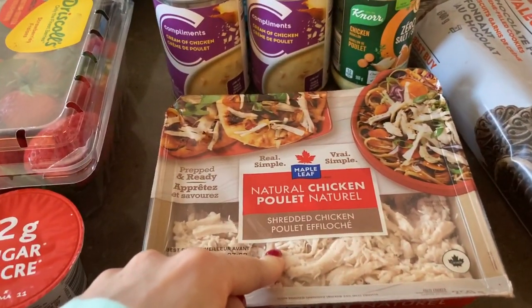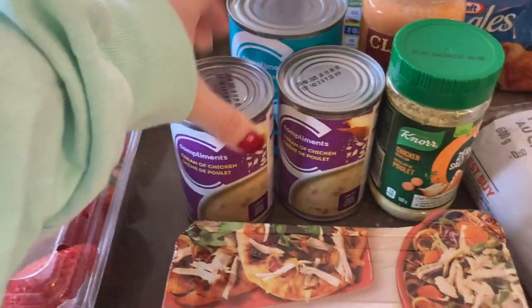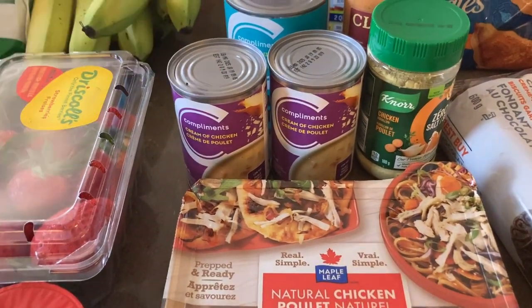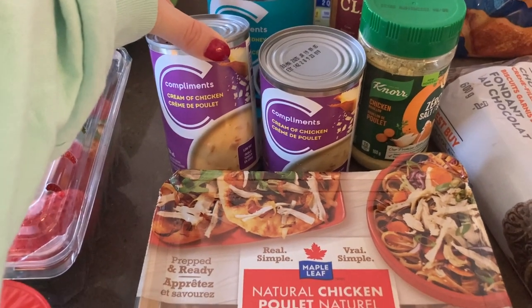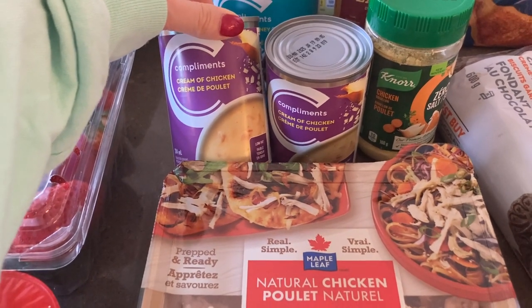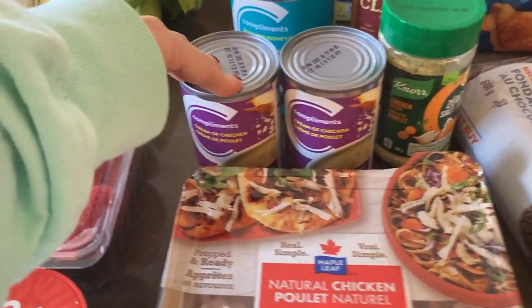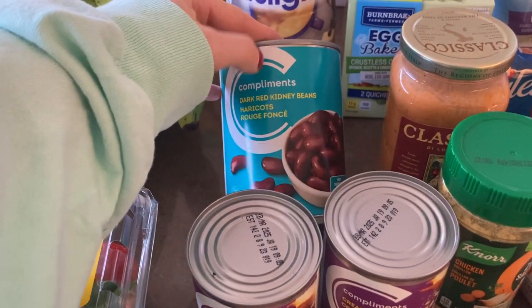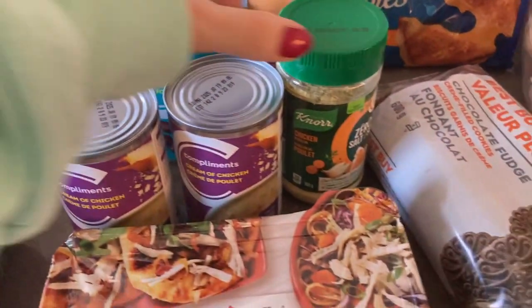I grabbed some Compliments cream of chicken soup — I use it for cheesy chicken and rice casserole or tuna casserole. These were $1.99 each; I can't believe how much soup prices have gone up — I remember store brand soup being 69 cents. I also got Compliments dark red kidney beans for $1.99 because I'm making a turkey chili this week.